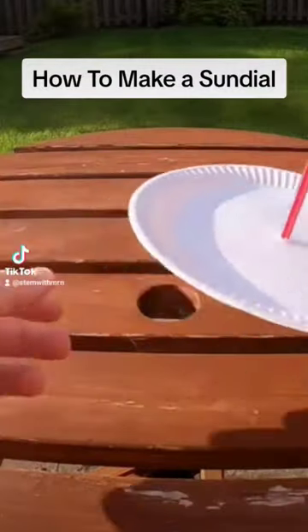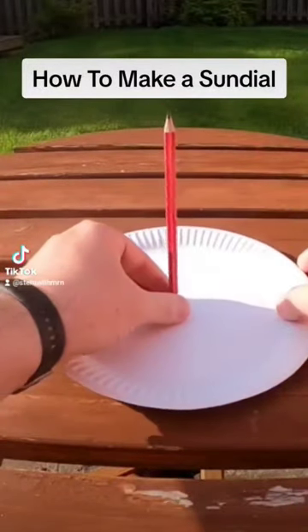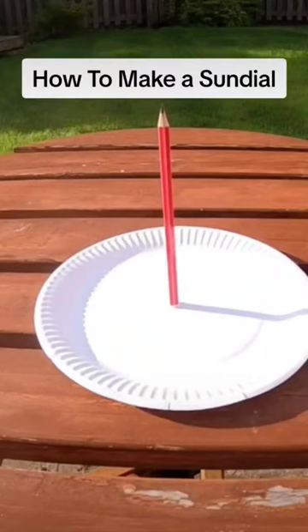I'm not going to push the pencil right the way up to be level with the paper plate, because I'm going to be doing this on a picnic table where there's a hole that that bit of pencil can sit down through.